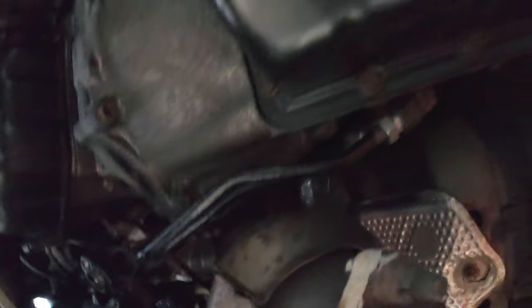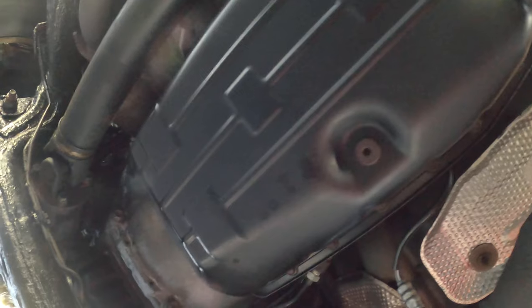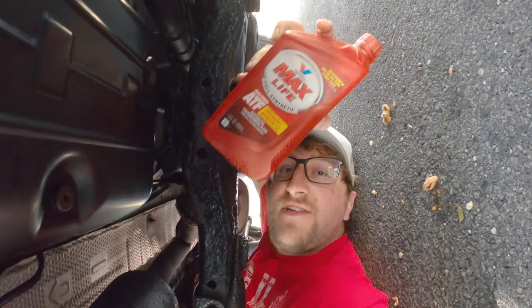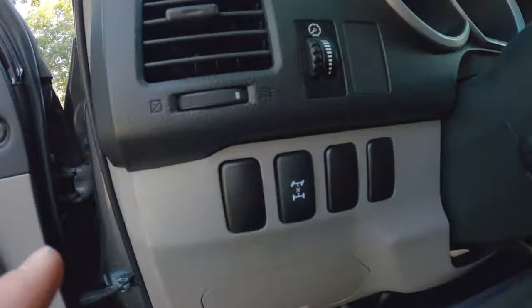The truck ended up going into limp mode to protect itself. I had to order the lines from Toyota. The same exact thing happened to my '07, so I'm surprised this problem isn't talked about more. Changed the transmission filter — a product shown to me by Eric the Car Guy. What's nice is that after changing all the fluids, we've been able to lock the center differential, which previously wasn't able to be locked.